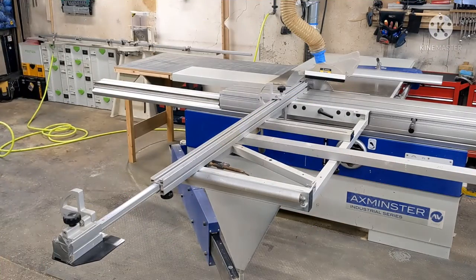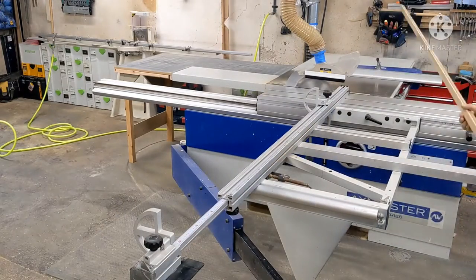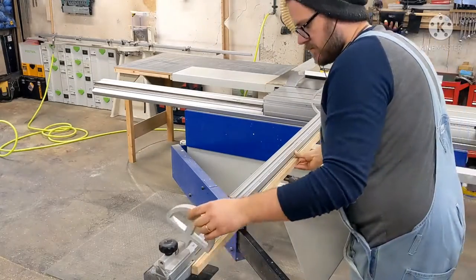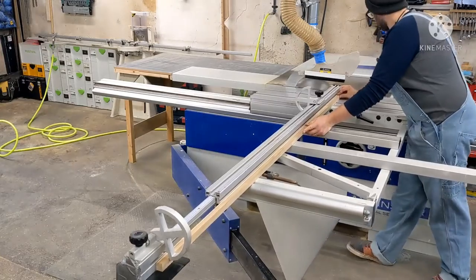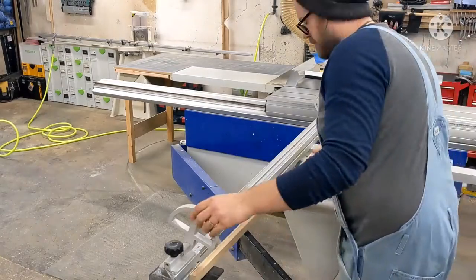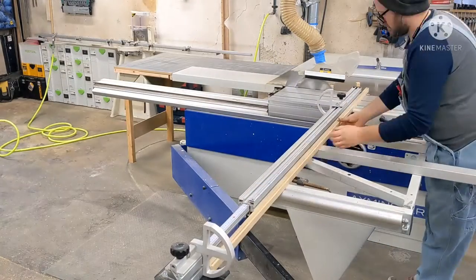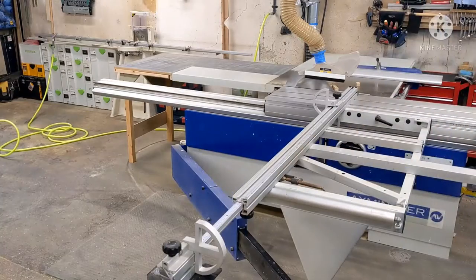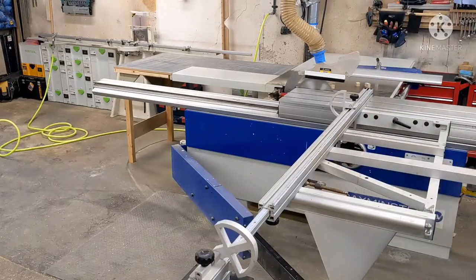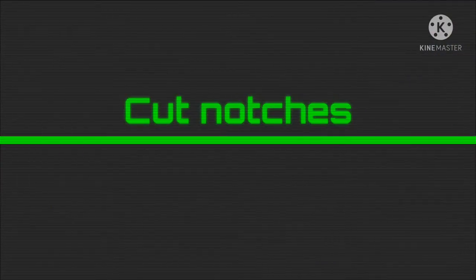Now everything's moulded, we're cross-cutting to final length using the panel saw. I'm checking the ends as I go — if there are any obvious splits or shakes, sometimes there are little internal shakes you don't see until you're planing things out, so this is an opportunity to cut out any bits that aren't too good. Most splits and shakes are going to be in the last few inches, so this gives you a chance to do a bit of quality control and check it over.